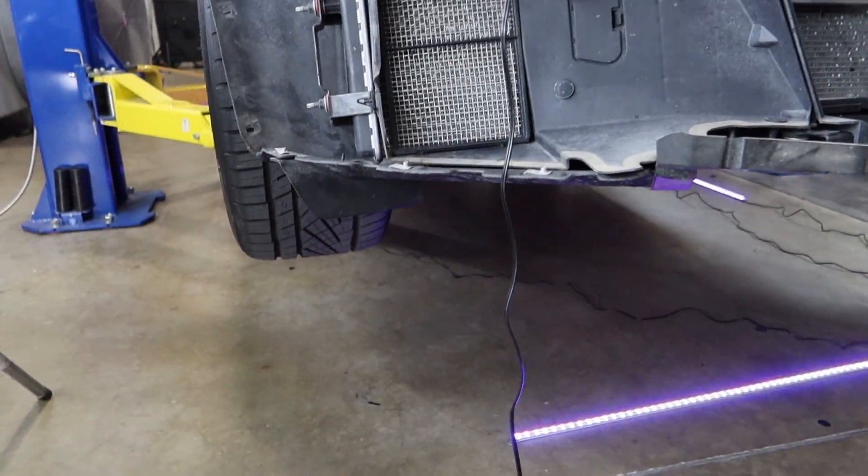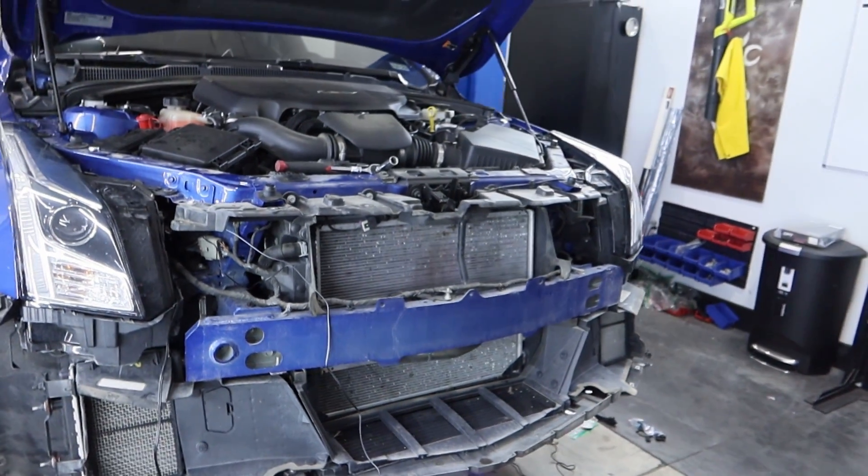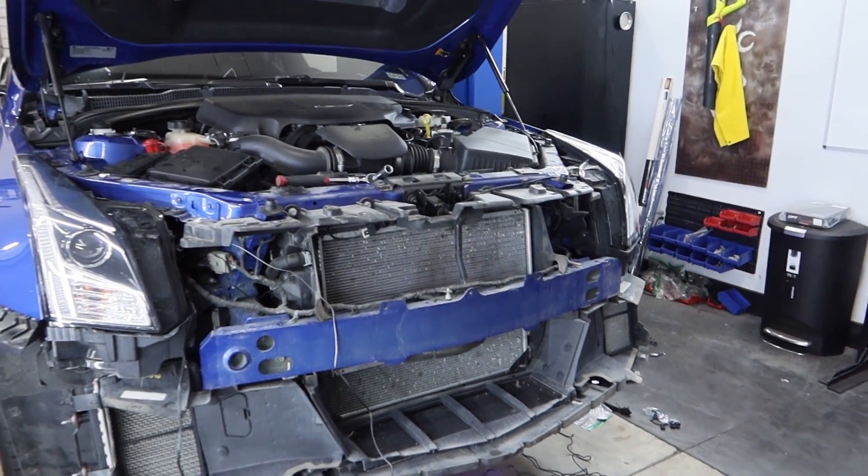We have power going to the fuse box and the battery here, running two separate lines — one for the underglow and one for the grill. We got power, so now we just have to mock everything up, do a wire tuck, and bolt the bumper back on.